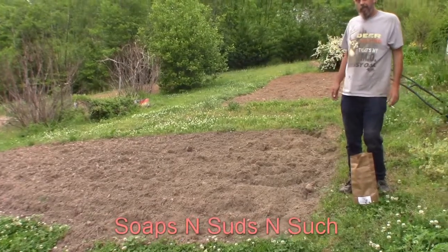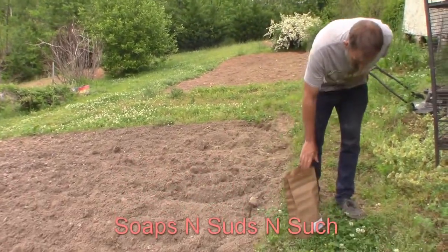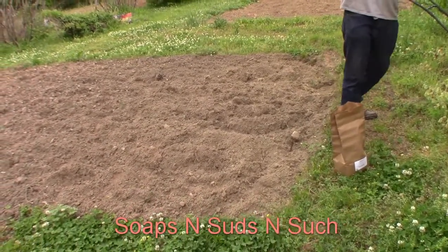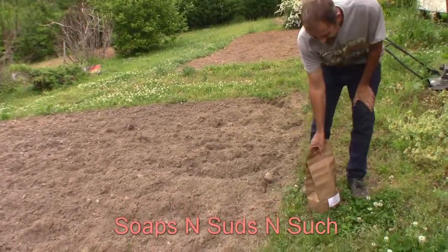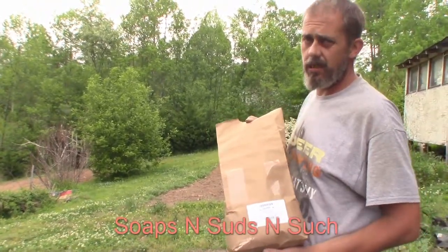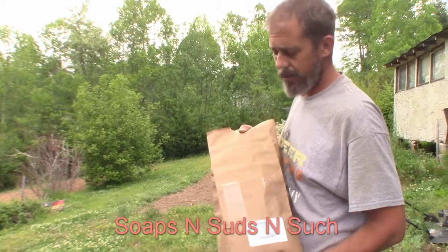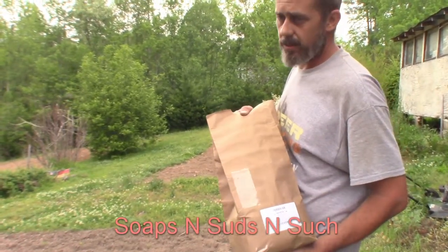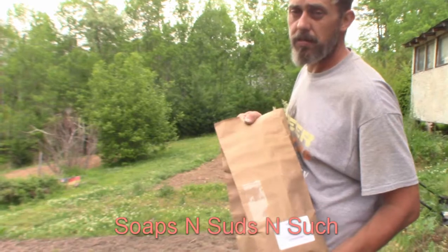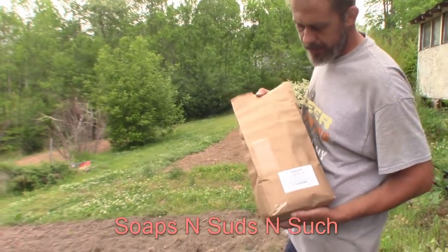Today we're planting some buckwheat. I'll let my husband tell you who the seed came from — it came to us in the mail. It came from High Mowing Organic Seeds. They donated it for our effort to help the pollinators here. We're going to seed as thick as we can because you always want a good thick stand of buckwheat so it does well. It also works as a good cover crop so the sun doesn't bake the ground.